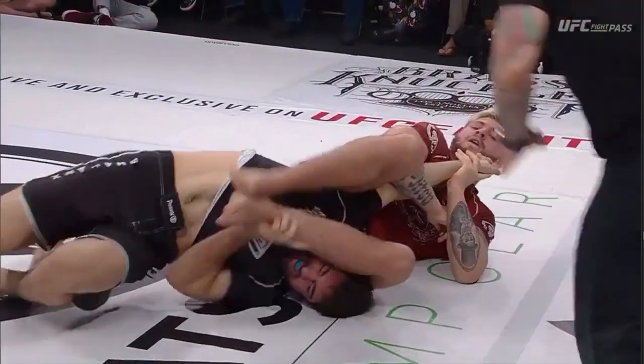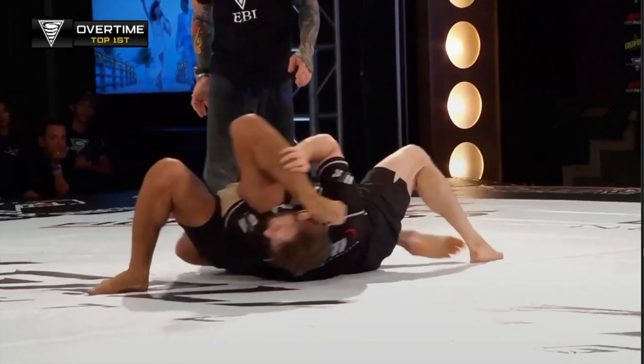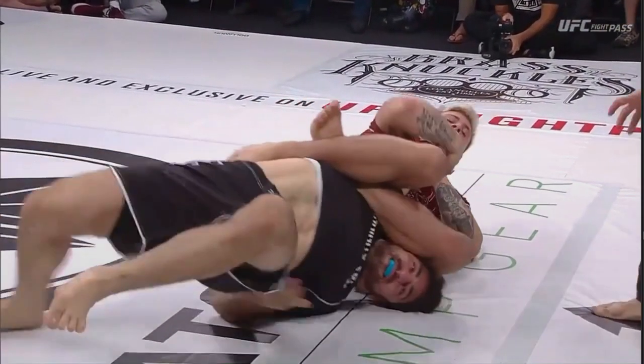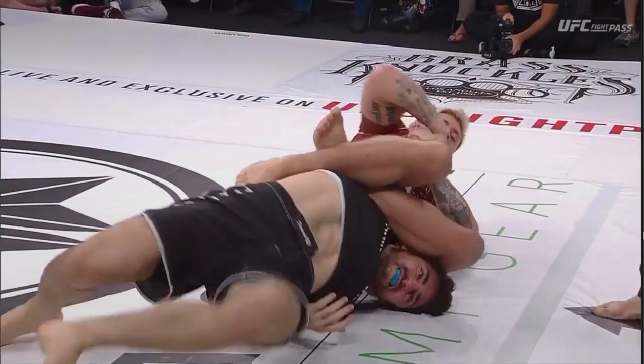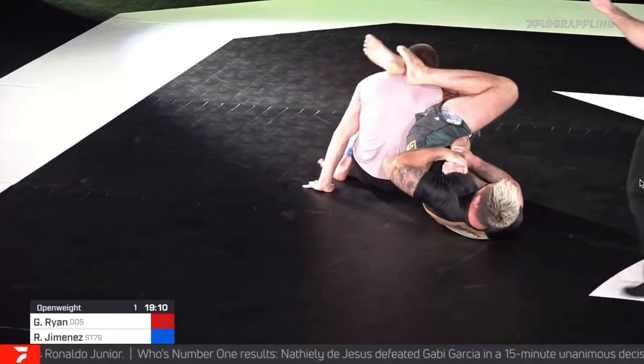When working defense from any position, it is very beneficial to understand what the offensive person wants, and then from a defensive perspective, we come up with strategies to deny them these things. If we're trying to finish an armbar, the number one prerequisite is that our hips remain close to their shoulder. We achieve this by following their escape with our hips. If our opponent is trying to escape to the north by doing a turning escape, our hips should be facing north to keep contact with their shoulder. If they're trying to escape to the south doing the Passover escape, our hips should follow and face south to maintain contact with their shoulder.